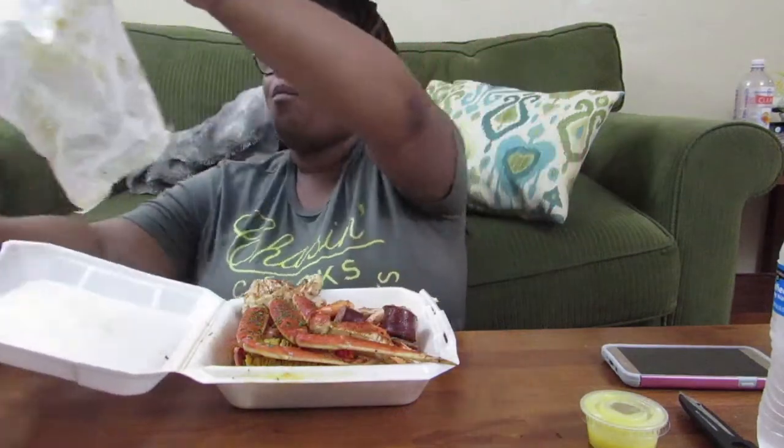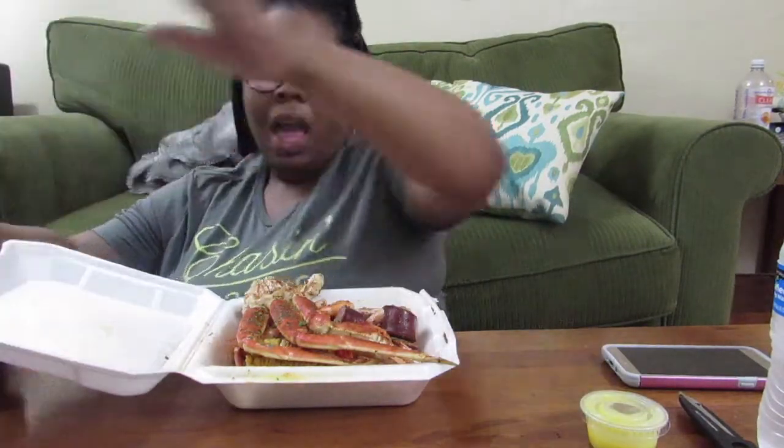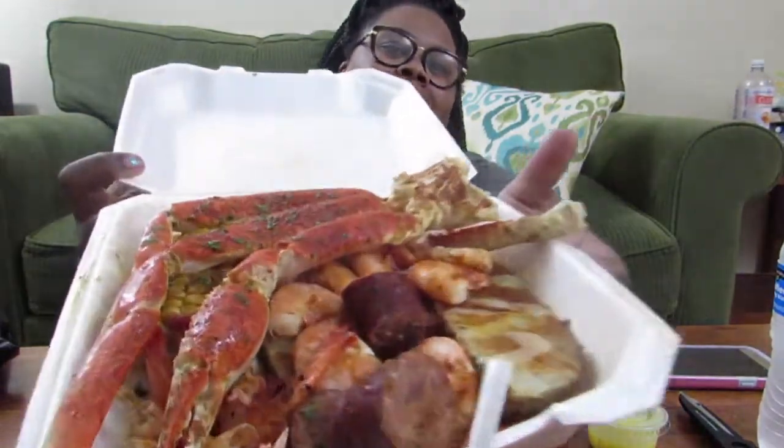I got this seafood from the Seafood Shack here near me in Jackson, Mississippi. Me and my husband recorded a video yesterday but I don't think I'm gonna keep that one. Let's get into it — I got the seafood platter. Look at it, I know y'all want some!